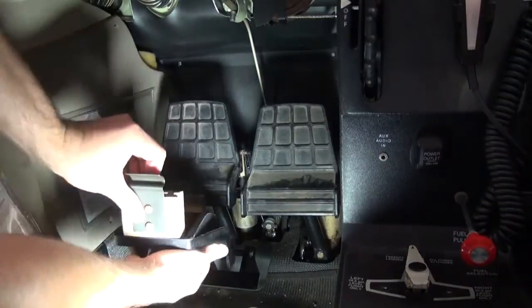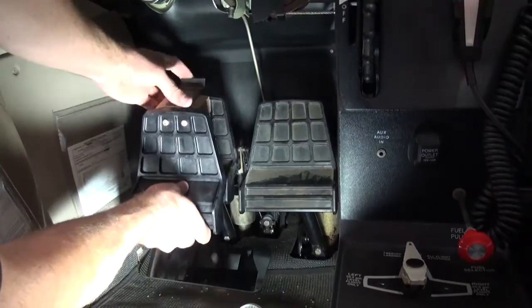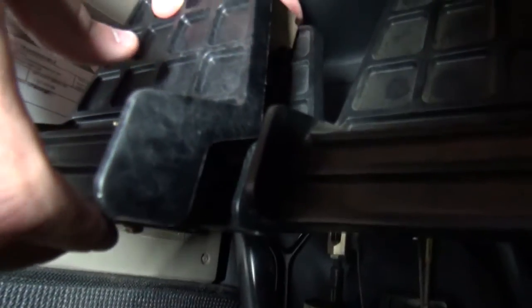Place the bottom of the rudder pedal extension clip on the bottom of the rudder pedal in a way in which the teeth of the clip catch the bottom of the pedal. Once the bottom of the pedal extension is located, push the upper portion of the extension into place. It clips onto the top of the existing rudder pedal.